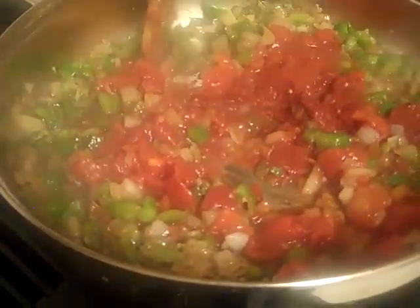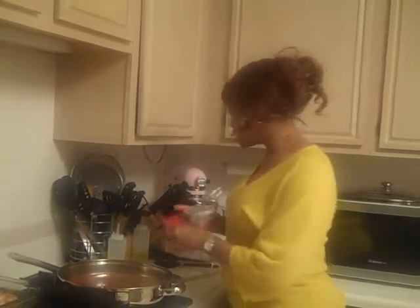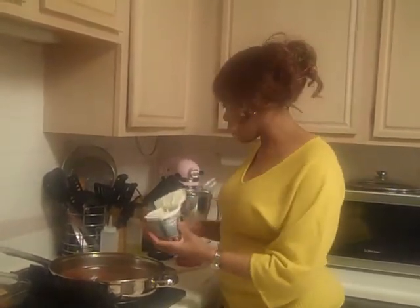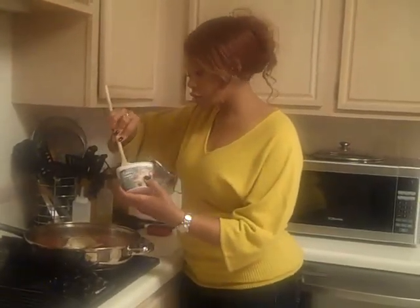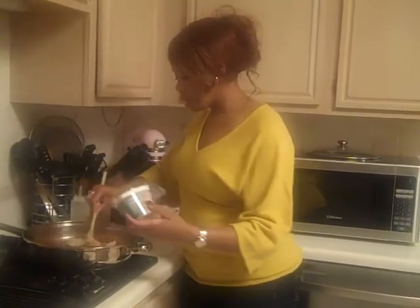I've added in the tomatoes and tomato paste and I'm just bringing this together. The final part to this recipe is adding in the Philadelphia cooking cream, the Italian cheese and herbs. This is actually what's going to kick it up a whole notch — it's going to make this dish creamier and even more savory. I'm going to put the full container, the full 10 ounces, into this mixture.